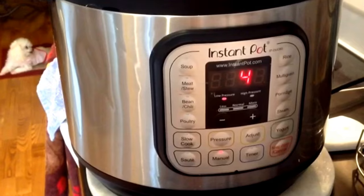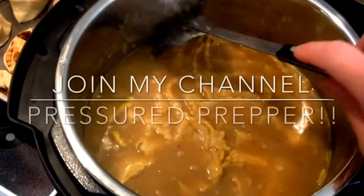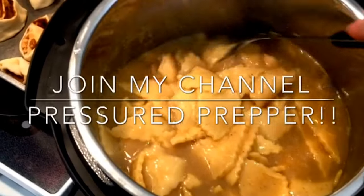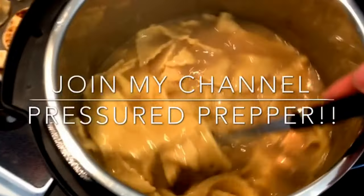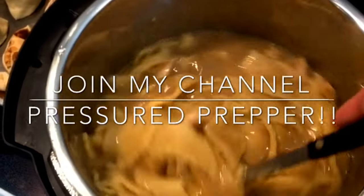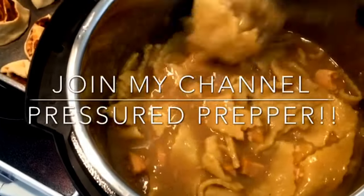And you're eating dumplings — it's just that fast! Hope you enjoyed this recipe. If you have any questions, put them down in the comments; I do answer all questions. I also made cinnamon rolls today, you can see them over to the left — they were really good. This is the Pressure Prepper and I'm out.